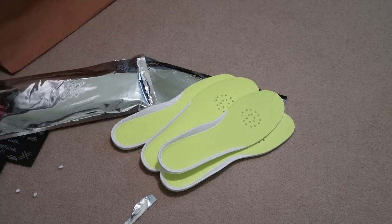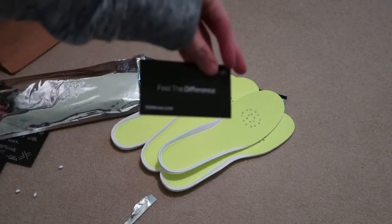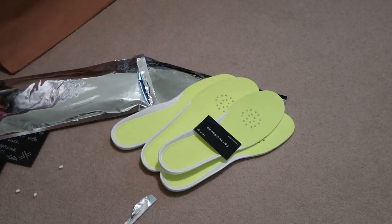New pick up from Hefe Luxe. Check them out. See you guys in my next video.